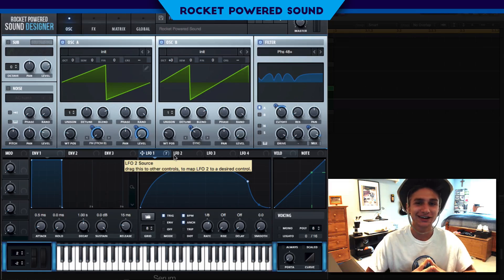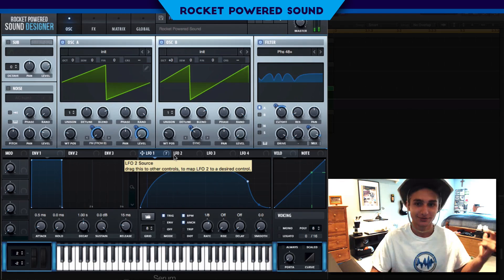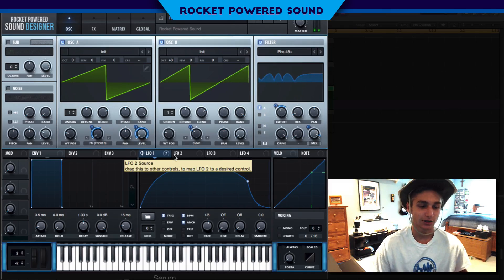What's going on, my rocket-powered sound designers! In today's video we're going to be taking a look at how I came close to recreating the main bass from Rocket Powered. I'm getting the rocket fuel from Trampa, and this is what it sounds like — so not perfect, but it is going in the right direction.